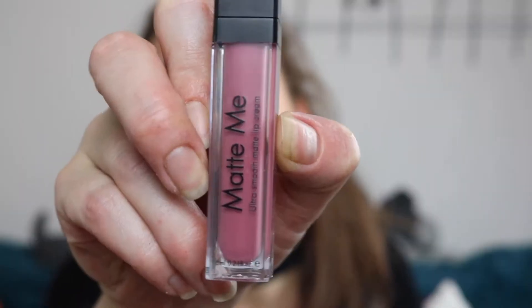To kick things off I'll start with Sleek — this is the Matte Me Ultra Smooth Matte Lip Cream in the shade Shabby Chic. I believe this is one of the most popular colours and it's beautiful. I'm going to pop it on just so you can see. The thing with this one is it's a really wet formula and you kind of have to work really quickly because it dries super super fast.